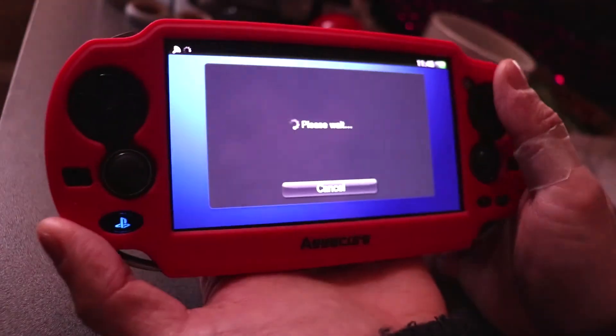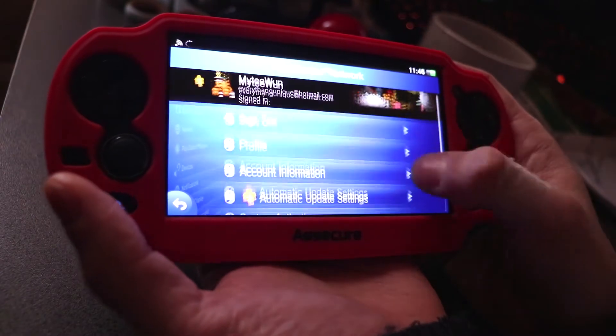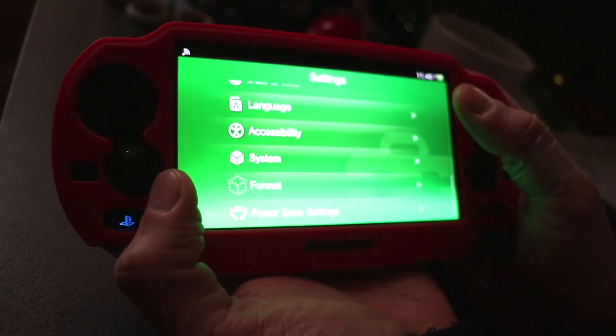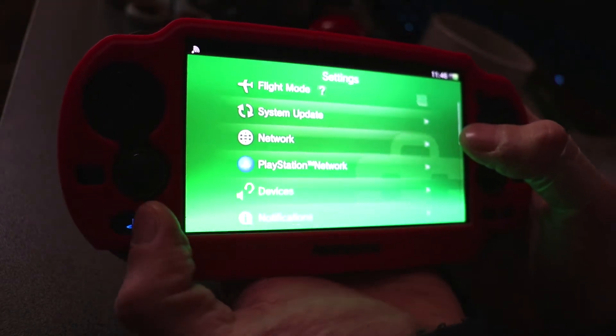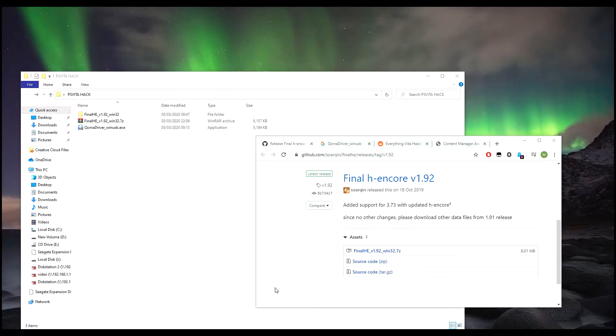I'm just logged in to my account right here, so you need to log in and do all of that. Once that's done, we need to connect this Vita up to your PC. Alright, so now we are on the PC and I'm going to show you what files you need.